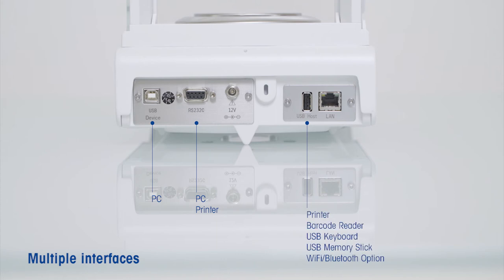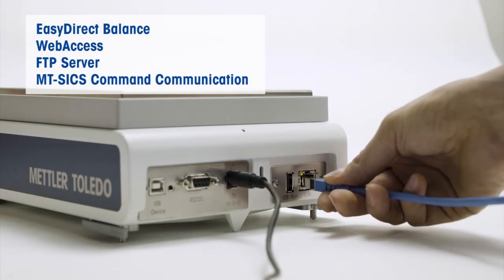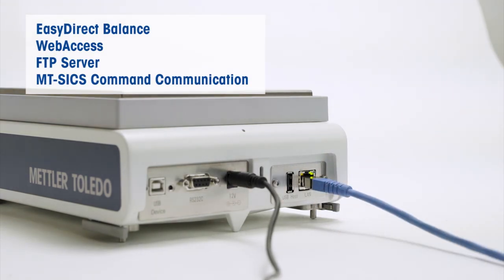A connected USB memory stick enables the export of weighing protocols electronically as CSV, XML or PDF files without the need of additional PC software. If you need to export weighing results to a secure database or want to remotely control the balance via web browser, the integrated Ethernet interface can be used.